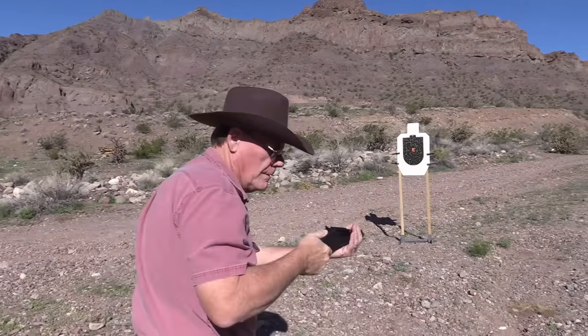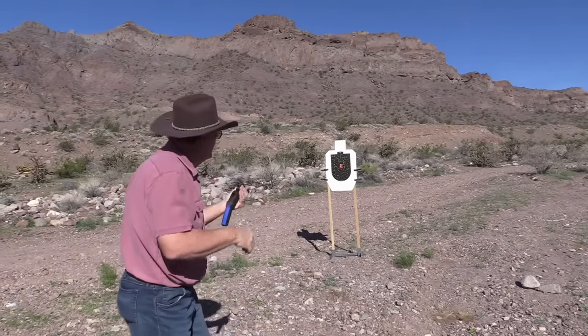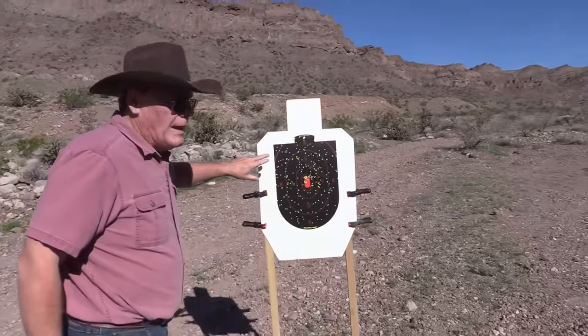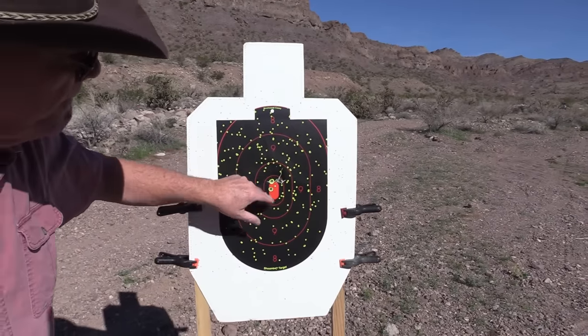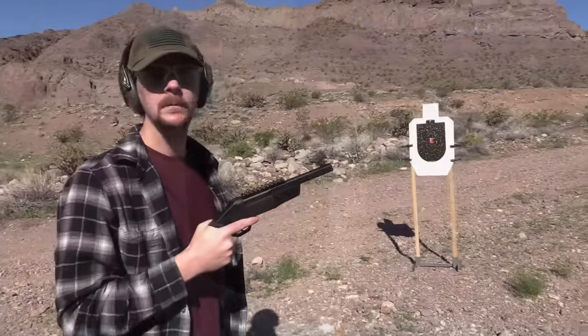Stay right there, son. All right, come on up, let's take a look at this. I'll tell you, that's pretty wide at just 10 yards or so. All right, I'm gonna try 6-shot at about six yards.